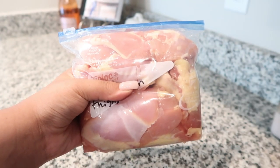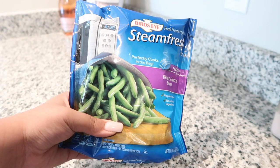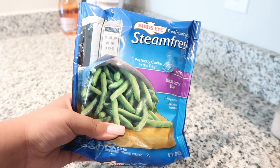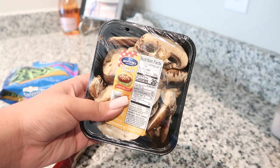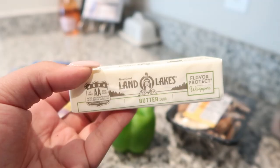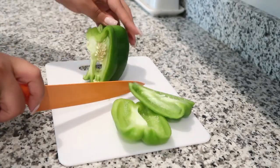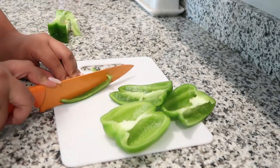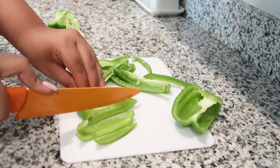For this recipe you will need boneless skinless chicken thighs or breasts — we chose to use thighs — a 10-ounce frozen bag of whole green beans, one bell pepper sliced, eight ounces of fresh mushrooms sliced, a half a stick of butter, and pepper jack cheese. You will also need salt, pepper, garlic powder, and onion powder to season.